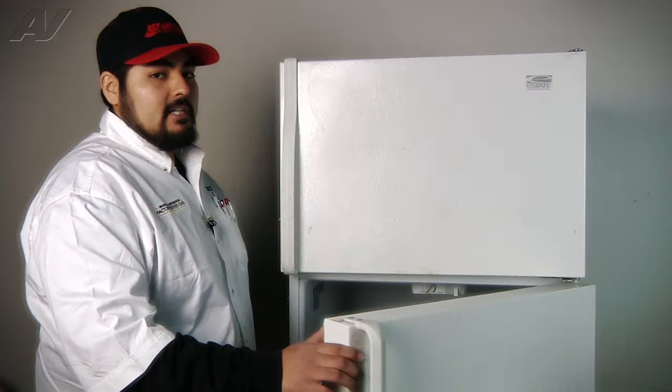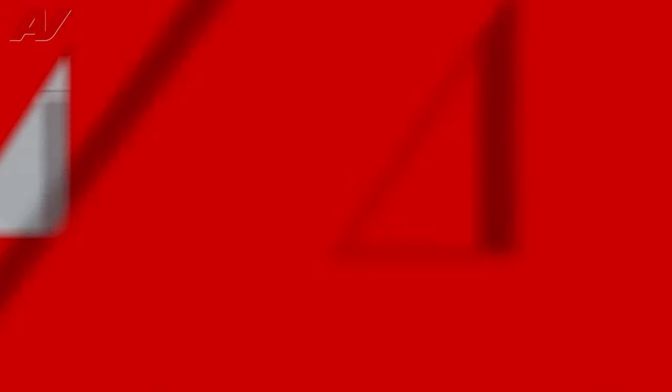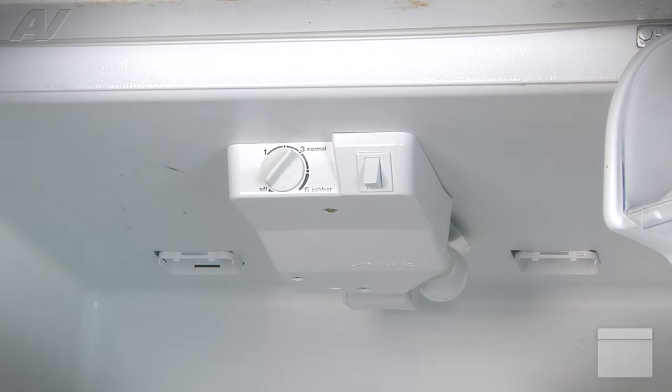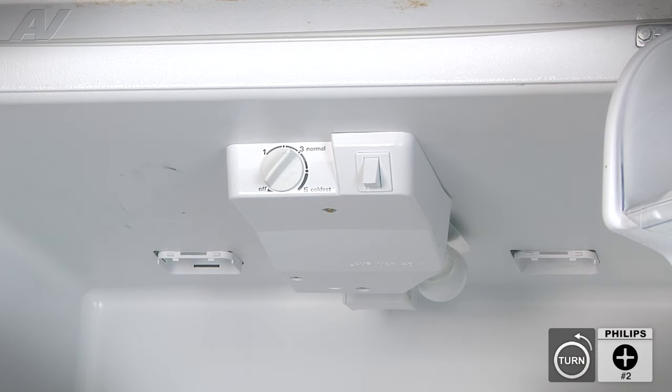Open the fresh food door to gain access to the actual control panel. Before we drop down the console assembly, we are going to remove the two Phillips screws that actually secure the defrost control board in place. We're going to remove both screws.